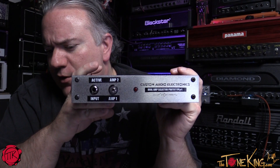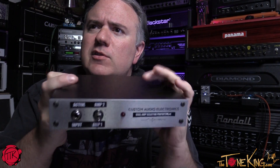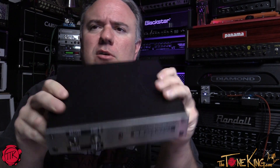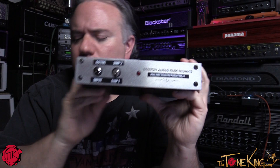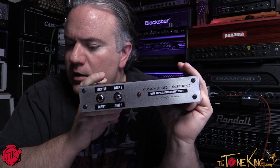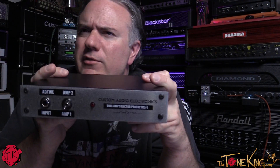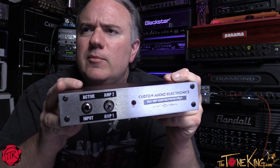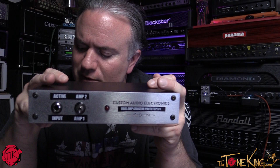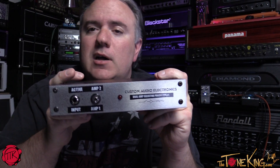This is prototype number one, as you can see. It also switches between tube and solid-state — there will be a switch for that on the final unit, it's just not on this prototype yet. So you can buy one unit that handles both tube and solid-state, which is pretty cool. This unit is also safe if you have trailing effects, unlike some other units on the market.